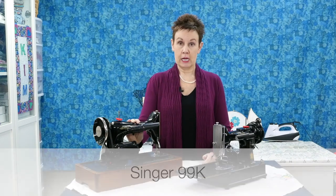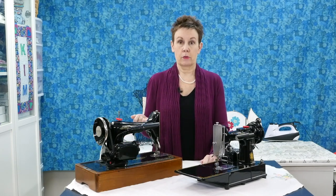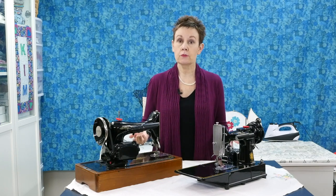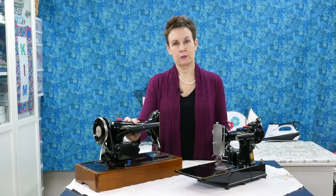So the first machine I got was this Singer 99K. When I bought this machine I lucked out, because it's in great shape and it came with a cabinet that was in really good shape as well. But when I first went to look at it, I didn't really have much knowledge about what I was looking at. I didn't know much about the machine. I'd never bought a vintage sewing machine before, hadn't done a lot of research. It looked pretty — that was appealing — and it turned out that was a great machine and a good deal.